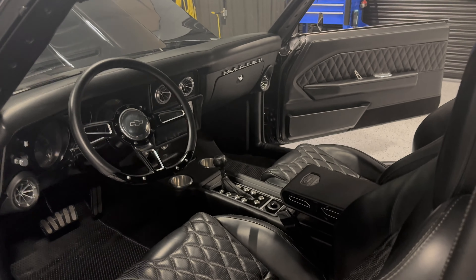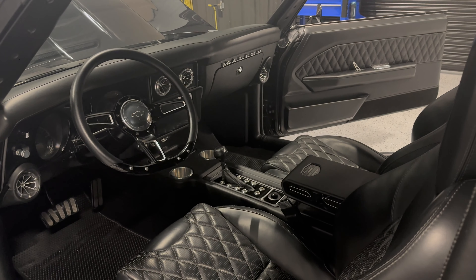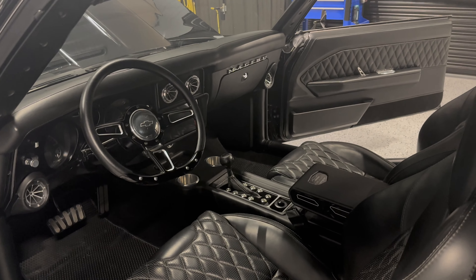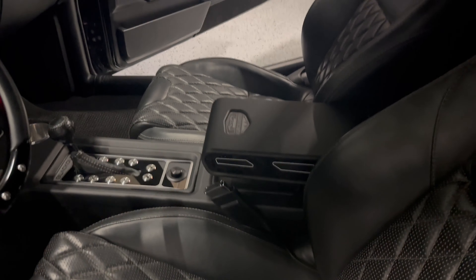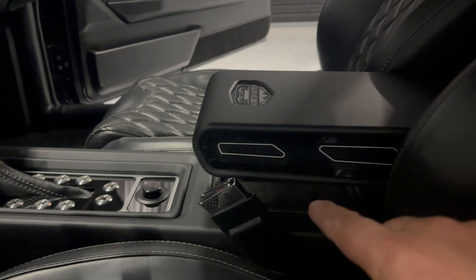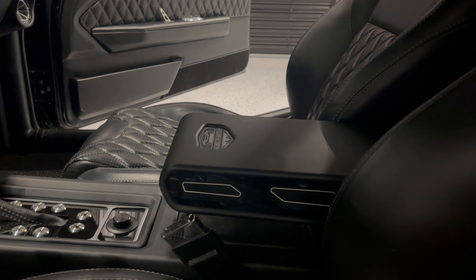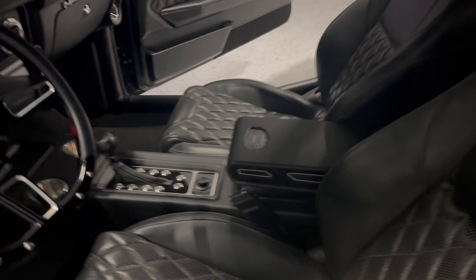The magic really happens in this system. We want the interior to feel modern, like you're in a brand-new vehicle. Here's an armrest we fabricated, and there's actually a wireless charger right down here, which is convenient. Even in my 2022 GMC Sierra demo vehicle, there's only one wireless charger — which is kind of frustrating — so we made sure to include more here.